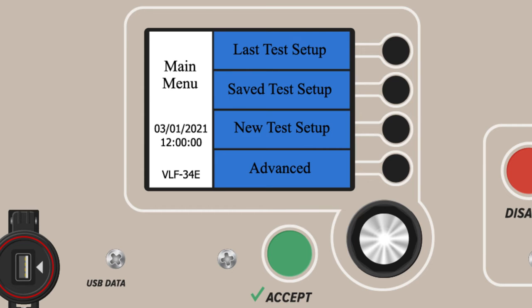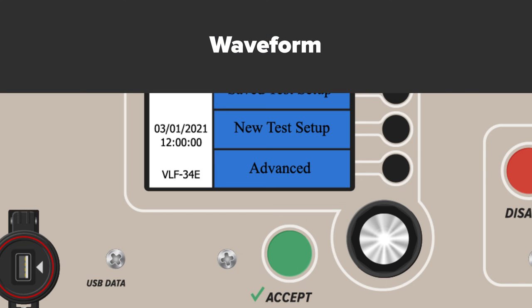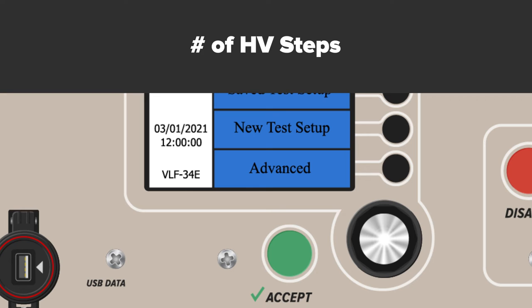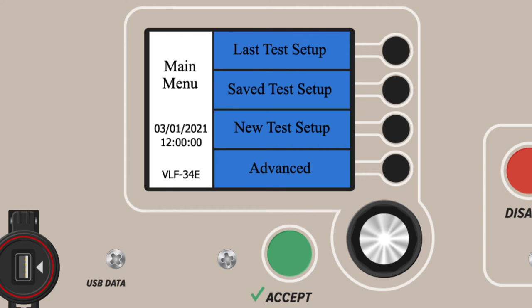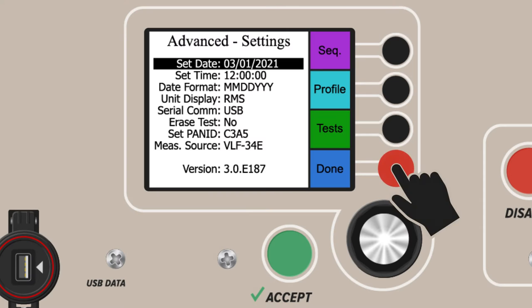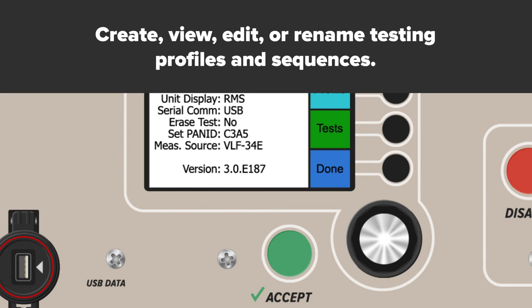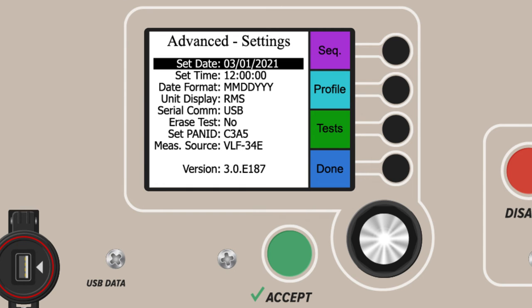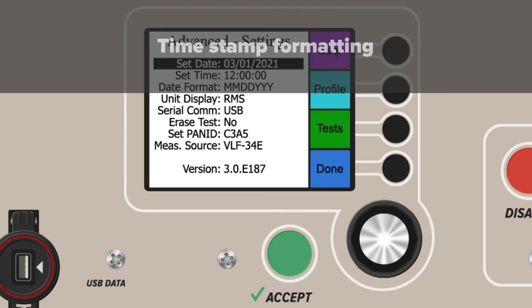Users can customize along many different parameters. These include waveform, frequency, fault detection response, number of steps, the voltage applied per step, and the duration per step. The fourth and final option from the main menu is Advanced Settings. From here, users can fully create, view, edit, or rename saved testing profiles and sequences. All saved files on the device can be copied, moved, or deleted. The Advanced Settings also control date and time settings and formatting.